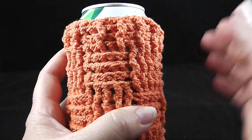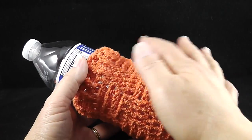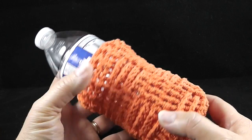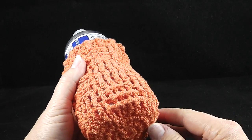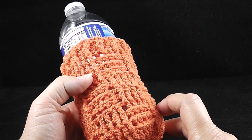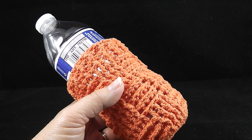Let me show you how it fits another type of beverage — I just want to show you how well it fits a water bottle. It even curves in to the shape of the bottle, keeping your hands nice and clean and dry, and allowing you to have water nearby to hydrate no matter what you're doing.